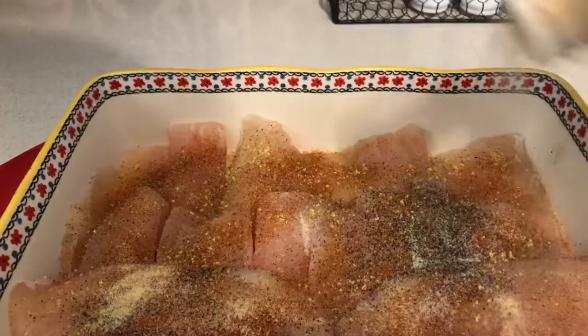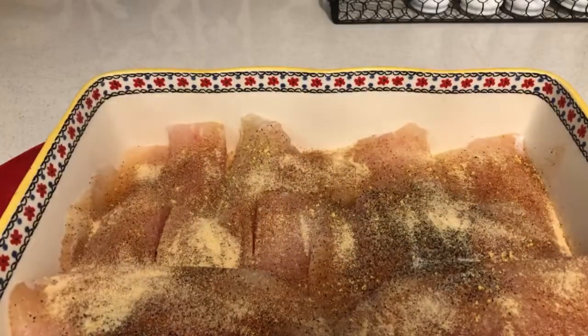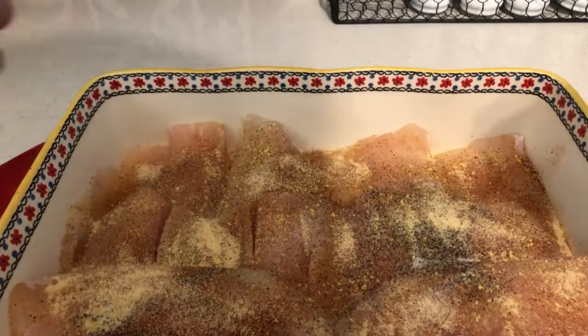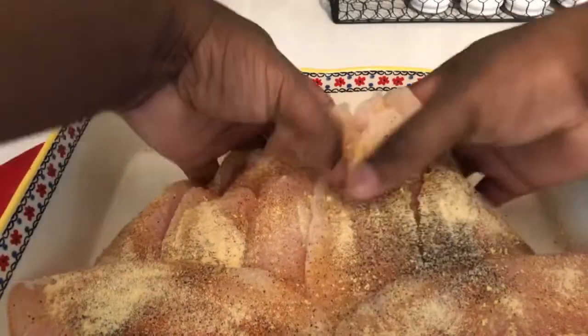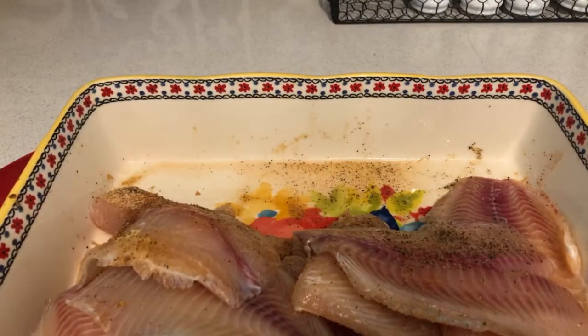And last but not least is some garlic powder. Once you add the seasoning, all you need to do now is just mix it all in together. Those are all combined. I might add a little more seasoning — that'll make this stuff real tasty. I'm going to keep you updated once I get this mixed up.